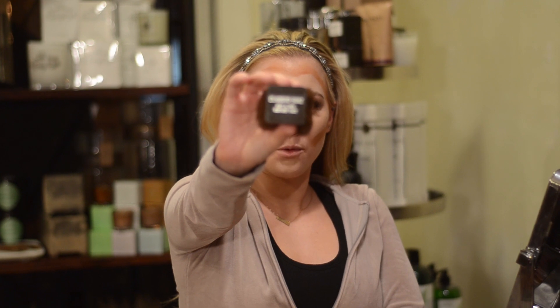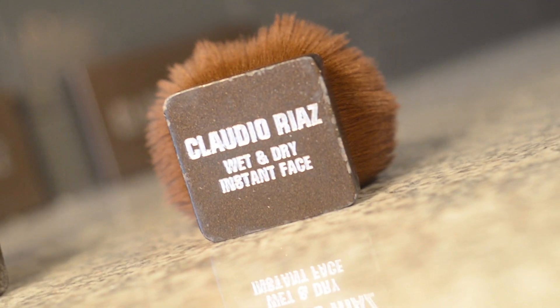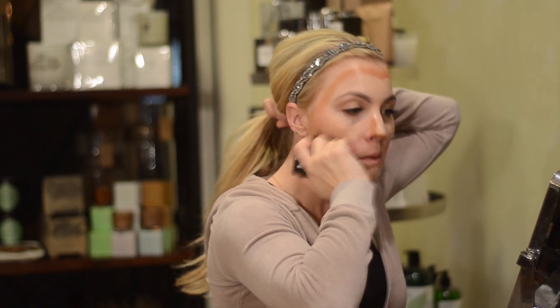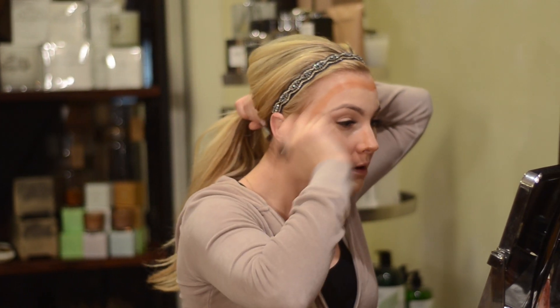So this is the contoured face. I then use the Claudio Riaz wet and dry brush to buff in my contoured face — you have to press down hard to blend it all in.